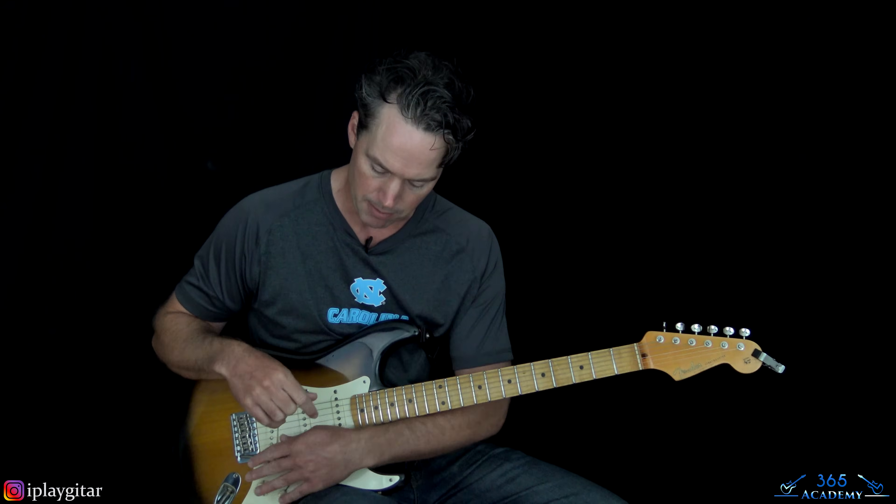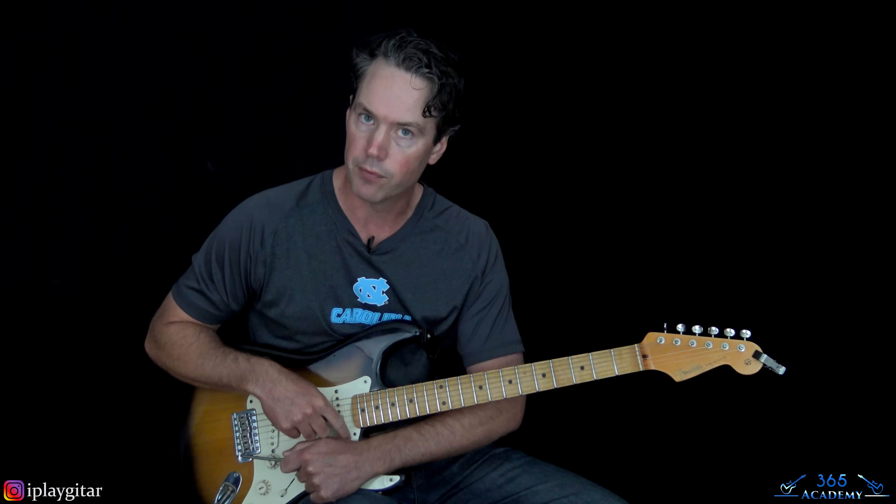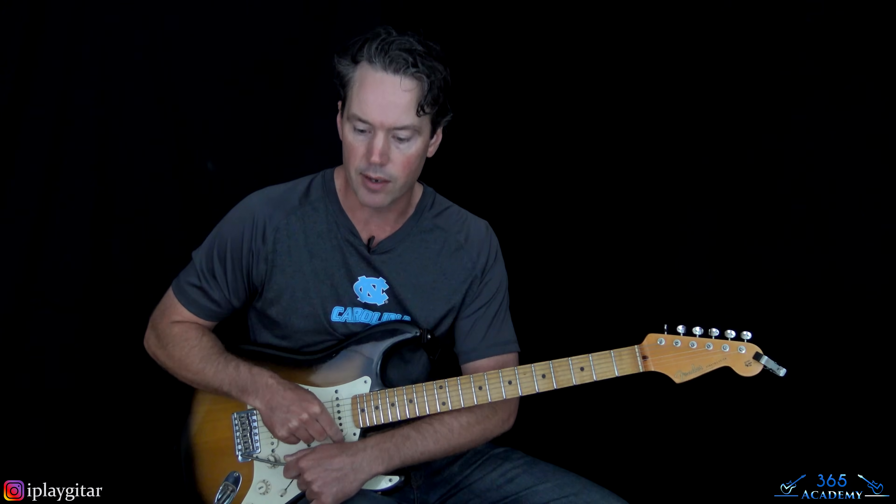Obviously that's not easy to recreate without a kill switch on your guitar. Some people can use a tremolo pedal effect, but you don't want a consistent rhythm — he's creating different rhythms while doing it. So the three things you need are: lots of feedback, grabbing the whammy bar with your fretting hand to change the pitch, and using a kill switch for the actual rhythmic value of the solo. It's something you'll have to experiment with on your own, but at least you know what's going on.